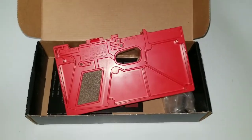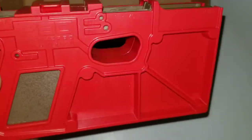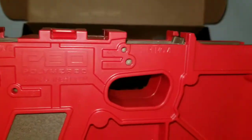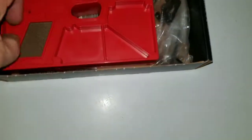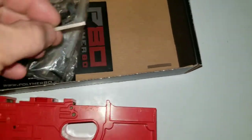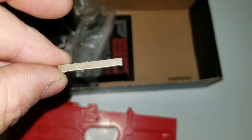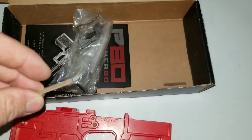Hey guys, Shannon Cat Chaser coming at you. I've been working on this Polymer 80 a little bit. I haven't got too far, really. I just got the four tabs taken off the frame here, and I did that with a utility knife. It's not that hard of plastic, so you can just cut them off with a utility knife. There's nothing to it.